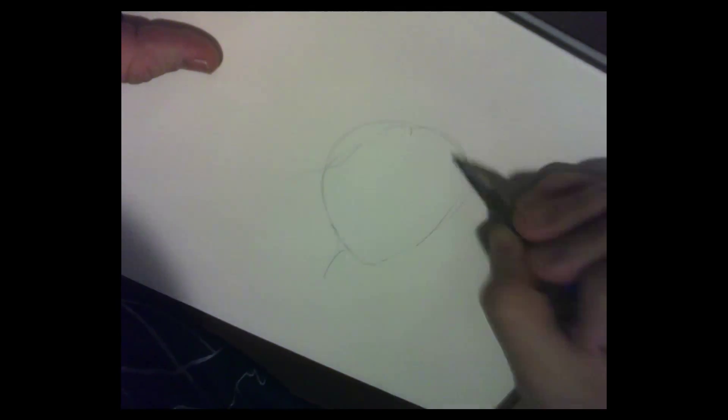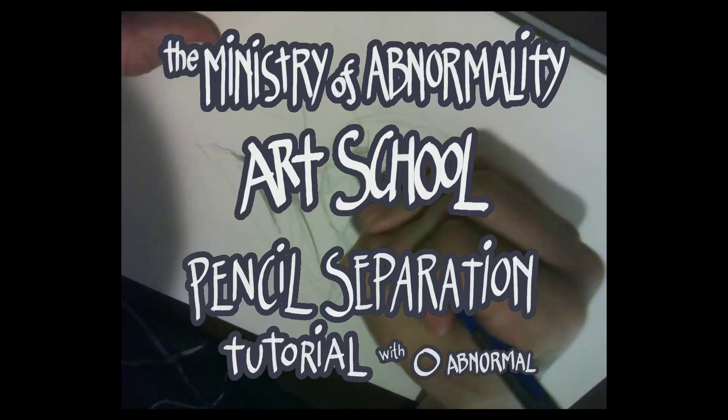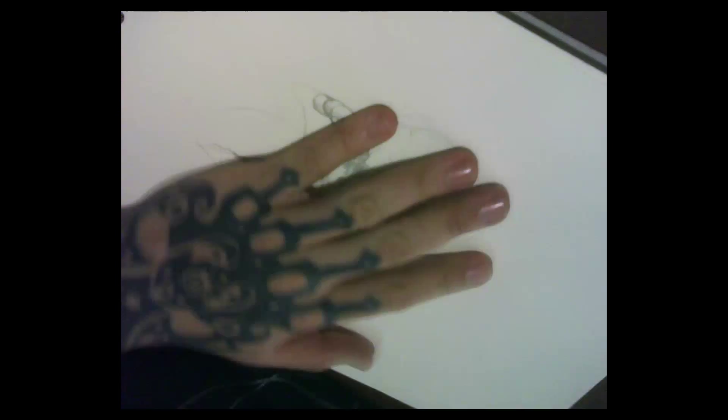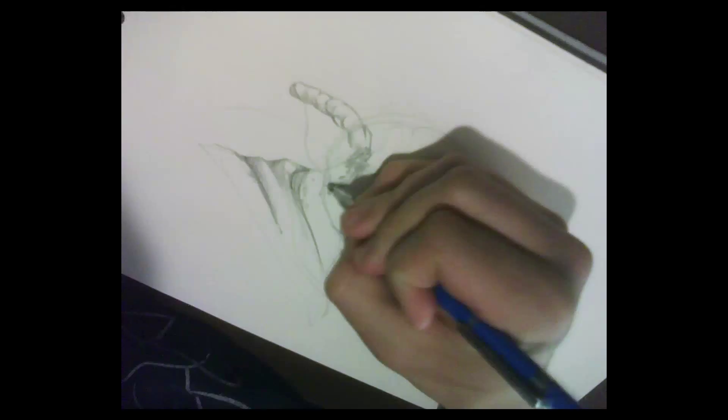Okay, so here's the thing. I personally don't like inking — no disrespect to people who do, I just don't. I love pencils and I love the way they look. Pencils are a beautiful thing; they're loose, they have this feeling to them that I always want to keep.